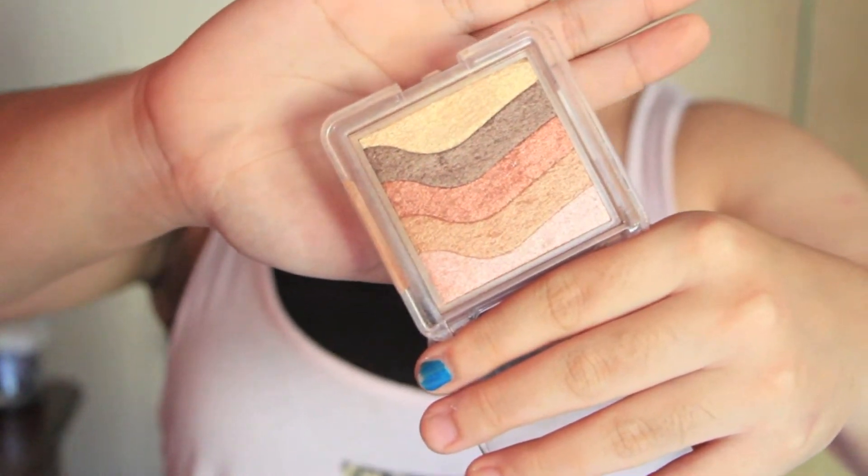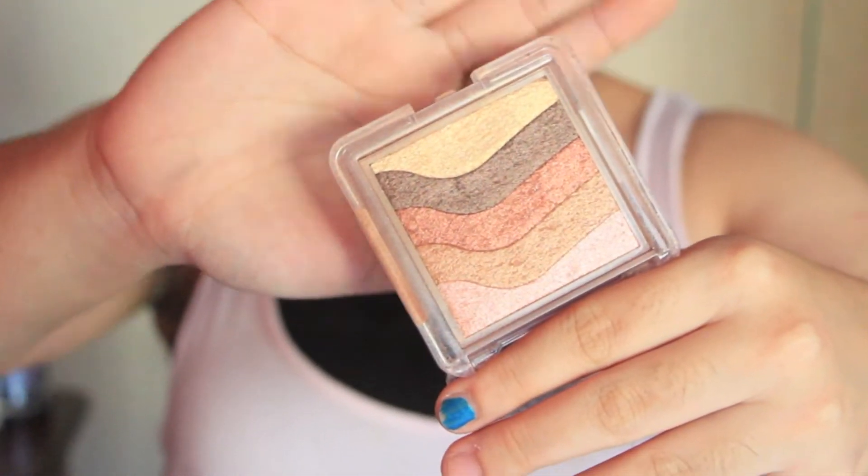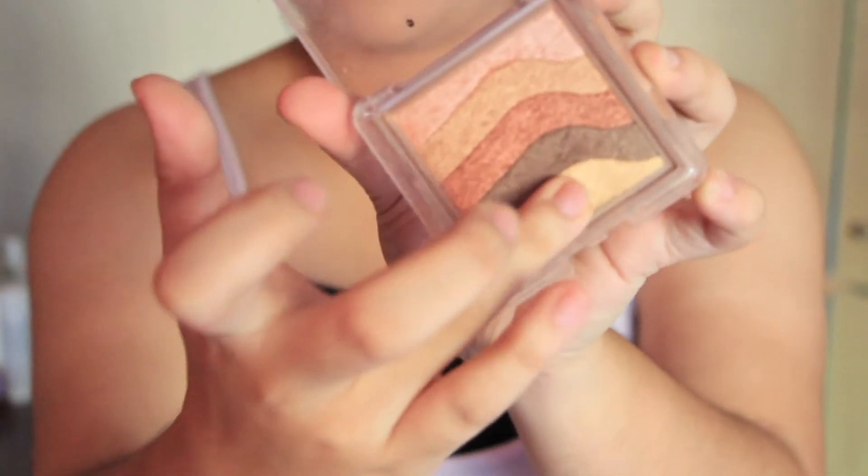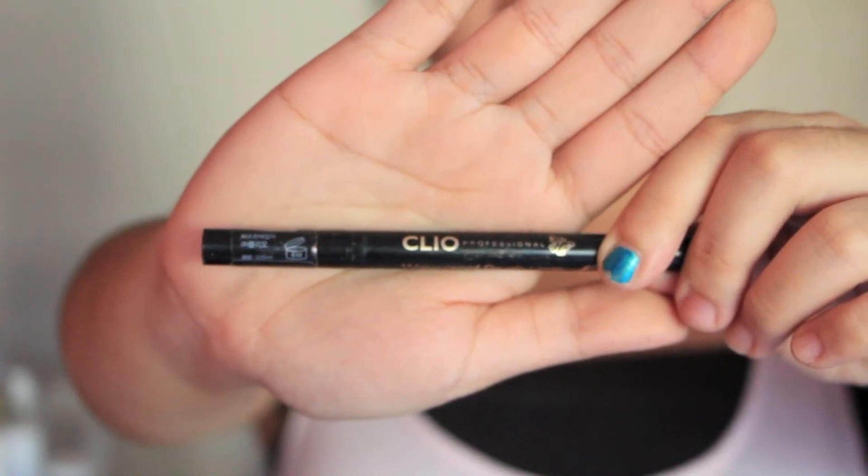Now comes one of my favourite parts of the makeup look — the eyes. I'm taking this Body Shop palette which I've mentioned numerous times in our videos. I'm taking the lightest shade, this bronzy light brown colour, and patting it on my eye focusing on the inner corner and about halfway through, but not all over. It's just to wake up your eyes and make you look a little more awake.